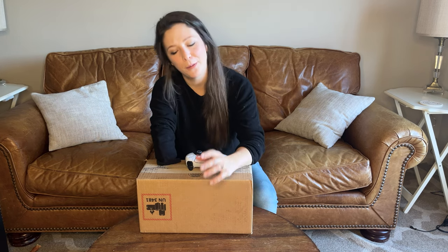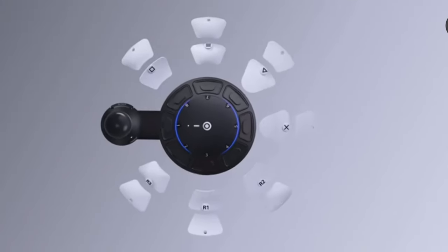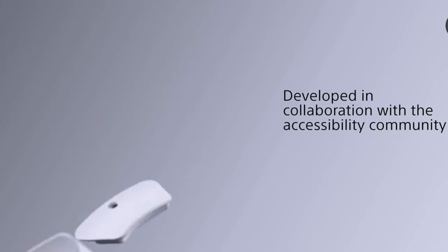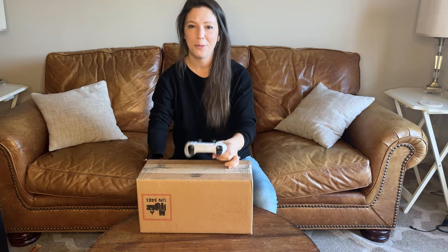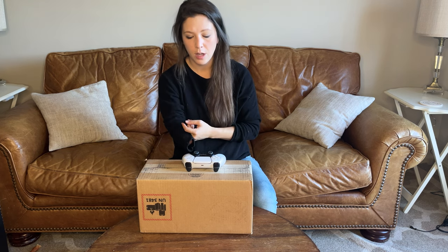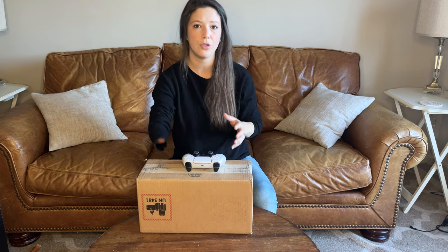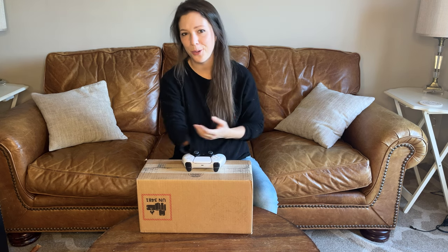Hey everybody, it is Abby again and I'm doing something very special today. I get to unbox and try out and experience for the first time the brand new Sony Access Controller. Basically an accessible access controller, developed by Sony with special attention and care and a lot of work and research to allow folks with any sort of cognitive or physical impairment to game, just like everybody else. So let's get started.